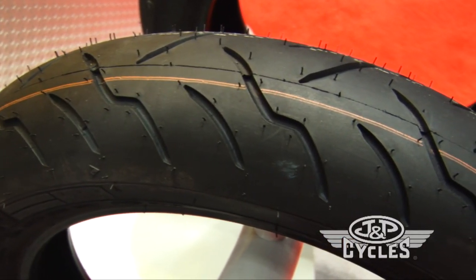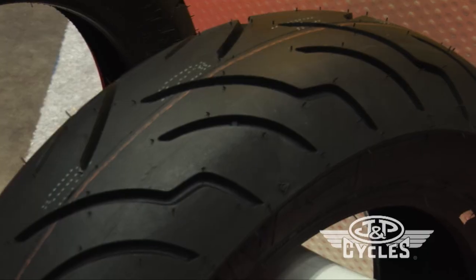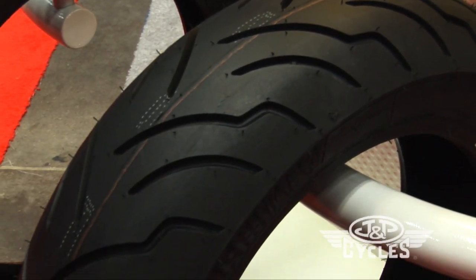One thing about Dunlop: we're the only tire company in the world that manufactures tires in the States. This tire is designed specifically for the Harley-Davidson bagger, and the Harley-Davidson bagger only.